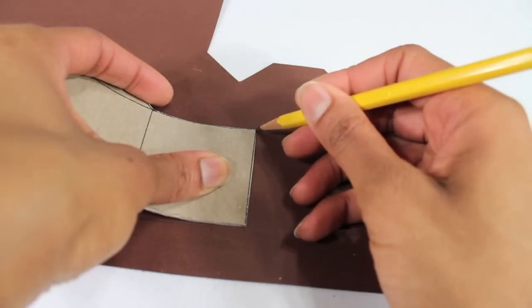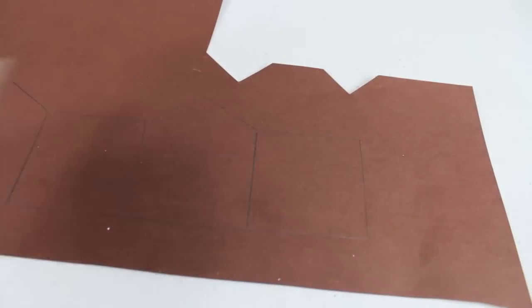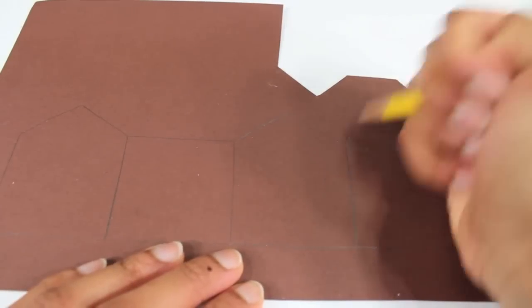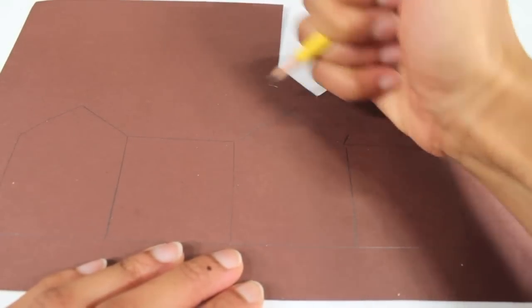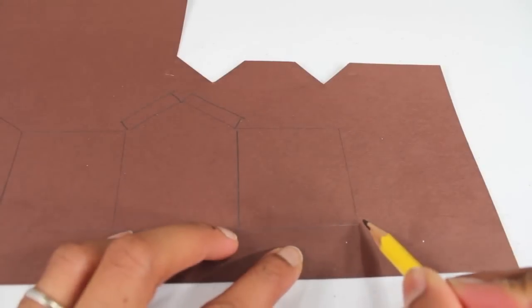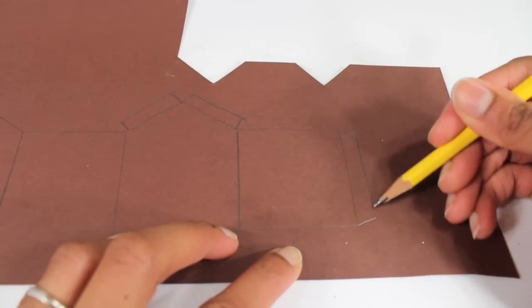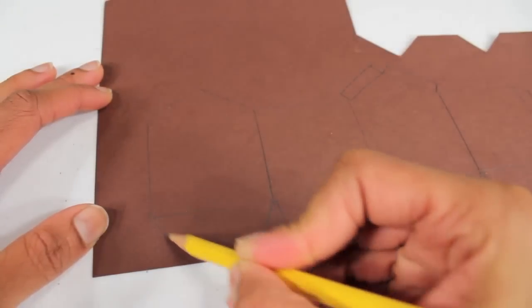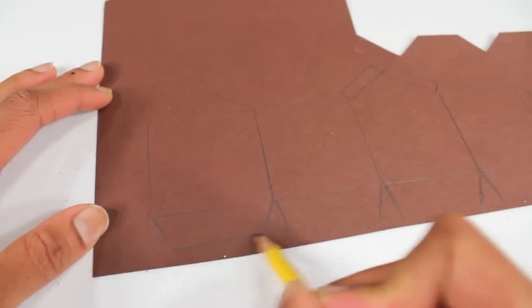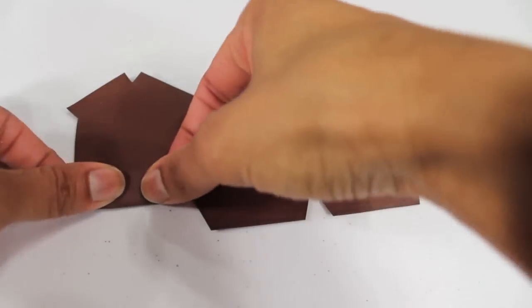I draw the lines in the corner of the wall just so I can see where to fold later. I add some tabs to the roof, one of the sides to the bottom, and then cut it out. Then fold on all the tabs.